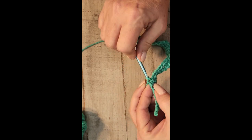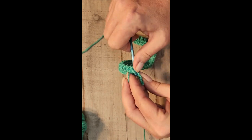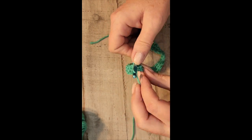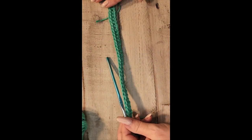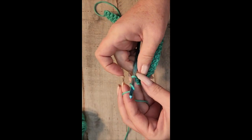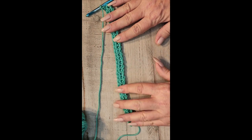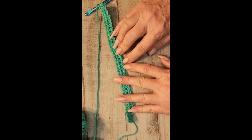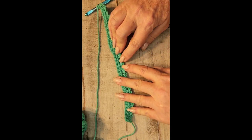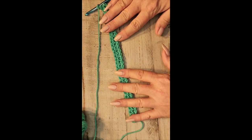Just keep going — yarn over, pull through two — and your second row is complete. It's starting to straighten out a little bit, and it'll straighten out more with the weight of the stitches. Yarn over, pull through — that's your chain one — and you turn. There are two rows now. You'll see that this is the front side of the stitch and this is the back side, where they look like they're going in different directions. On the front side they go together; on the back side they go apart.